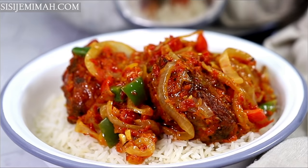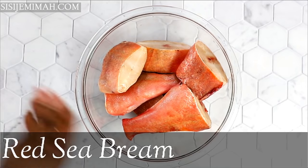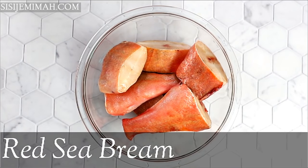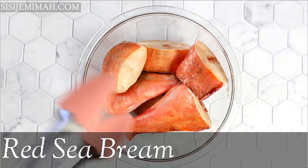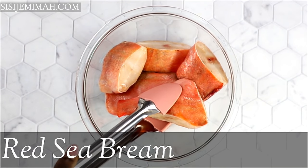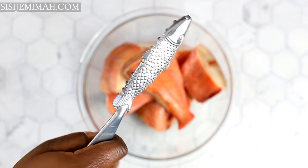For this recipe you can use pretty much any kind of fish that you prefer, but I will be using some red sea bream — also known as headless sea bream or red snapper in some countries. They haven't been cleaned yet, so I will be doing that just now.